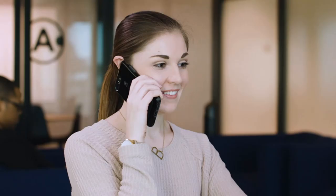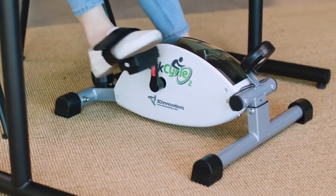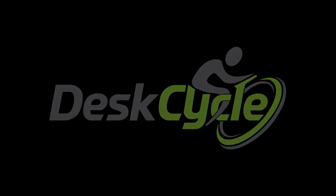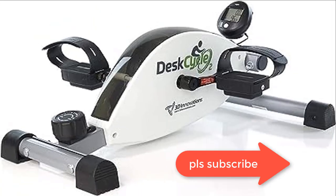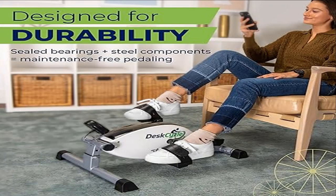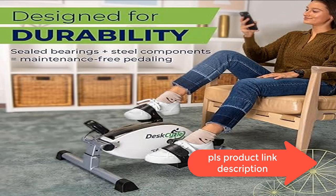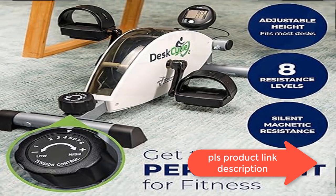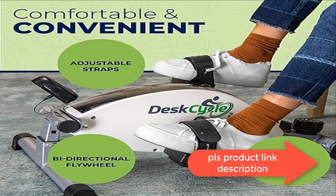The low-profile desk cycle is adjustable — drop it down to nine inches for the lowest max pedal height of any desk bike pedal exerciser on the market. It works with desks as low as 27 inches for people 5 feet 10 inches and under. With more than twice the resistance range of other mini exercise bikes, eight settings range from very easy to really hard, making it great for physical therapy. The large five-function LCD display tracks speed, distance, and more, and can be placed on your table with the included display stand.